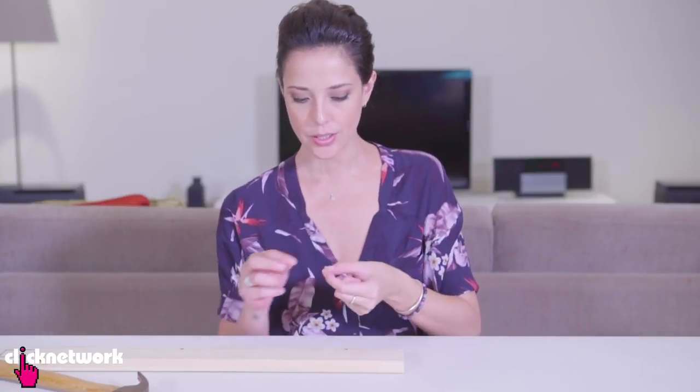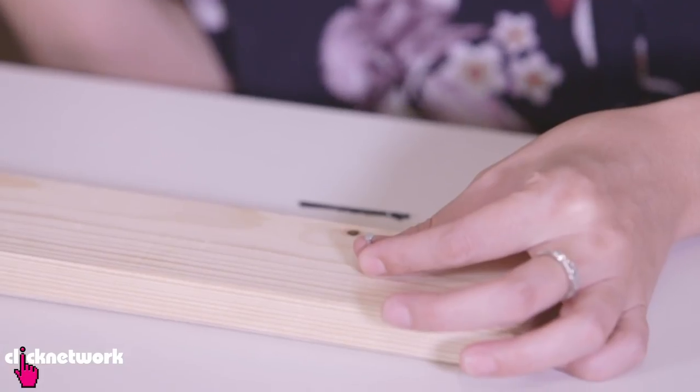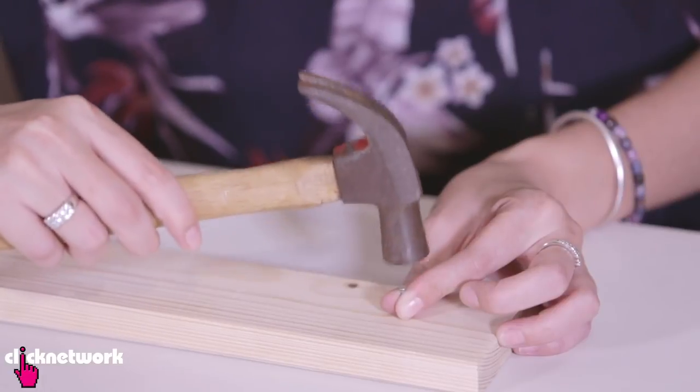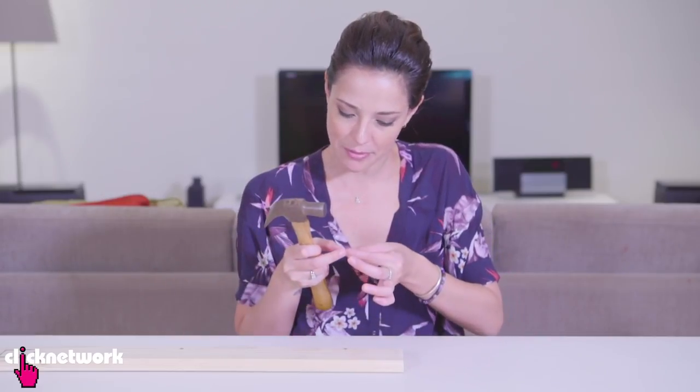Ever have a problem where you're trying to hammer in a nail and the nail is too short for your fingers? You end up hitting your fingers. Ow, I just got my bloody finger then.